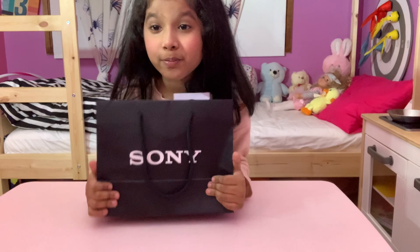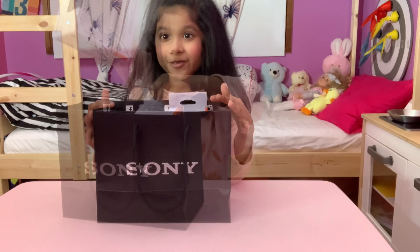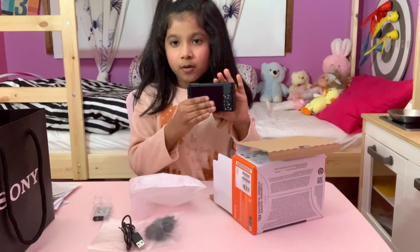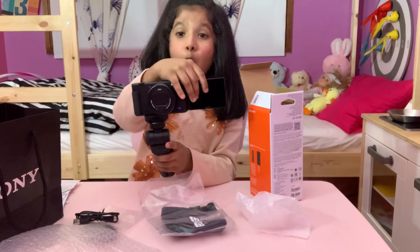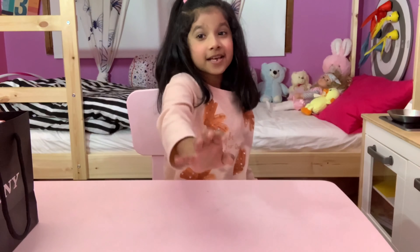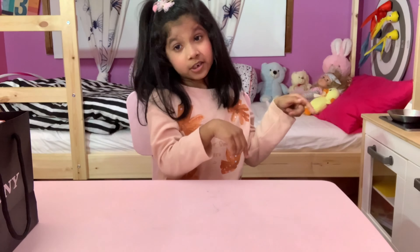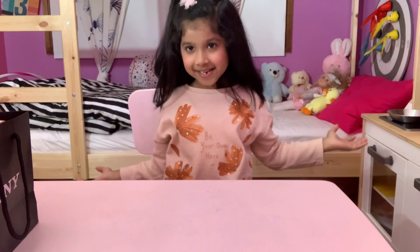This is a surprise that my dad gave me. It's a new camera. And this is how you put it back. Hi guys, welcome back to my channel. Before we get started, click the subscribe button and turn the notification bell on so you don't miss any more videos. So let's get started.